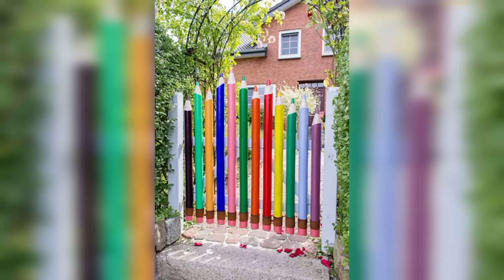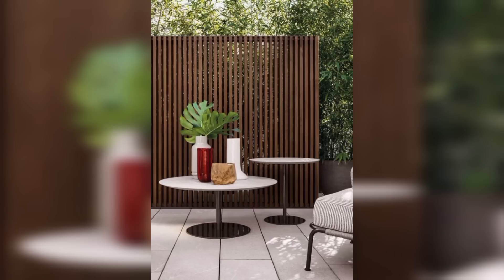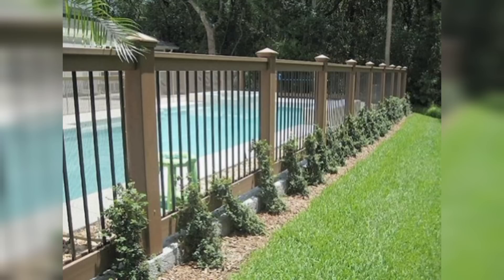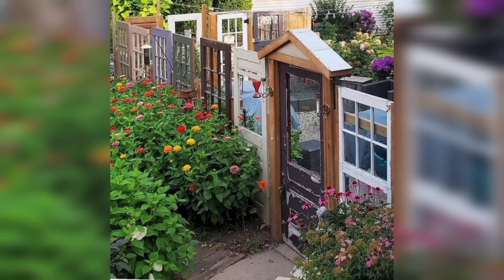String Light Boundary. Turn your gardening fence into a magical boundary by stringing fairy lights along it. As the sun sets, the lights create a soft and ambient glow, setting a cozy atmosphere for outdoor gardening.